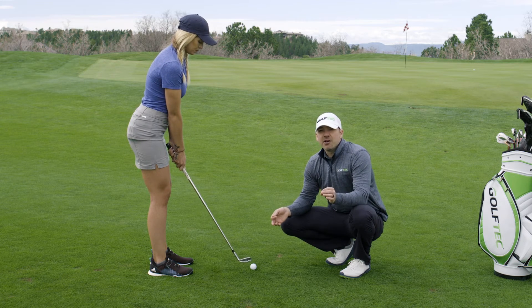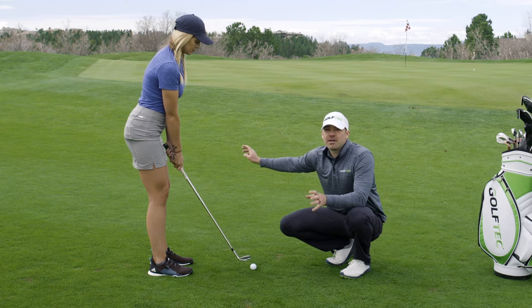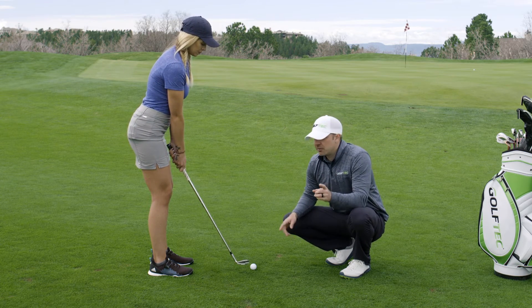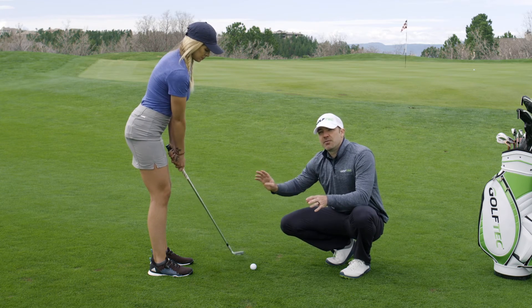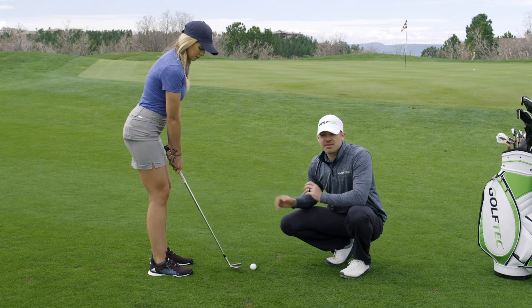Now the strategy: as you get started, the first thing you want to do is hit this shot onto the green somewhere so that you can pull out your putter for the next one — we'll talk about that in the next video. As you get better, that's when you can start aiming at the flag. But for now, first time out, just getting into golf, just get the ball on the green.